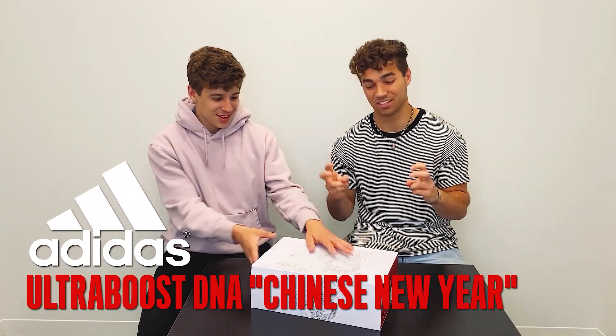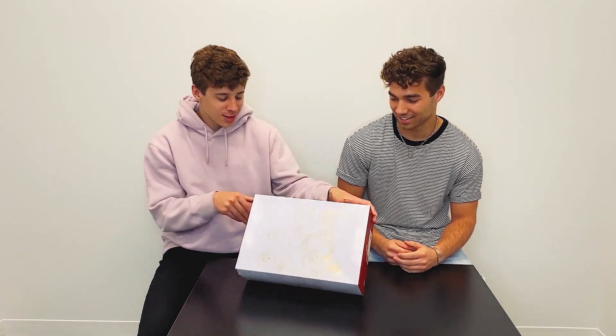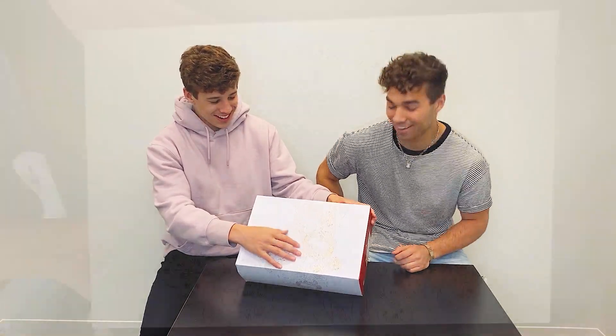What's up guys, we are back at it again with another shoe unboxing. I'm Christian, I'm Brody, and we're CB30. Today we have a really cool pair of shoes — we have the Ultra Boost DNA, the Chinese New Year's Ultra Boost.